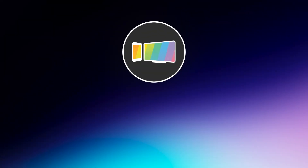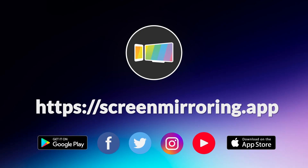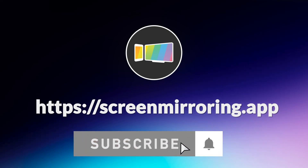Thanks for watching. If you enjoyed the video, please like and subscribe to the channel. We have many more tech tutorials and interesting stuff — okay, goodbye for now.